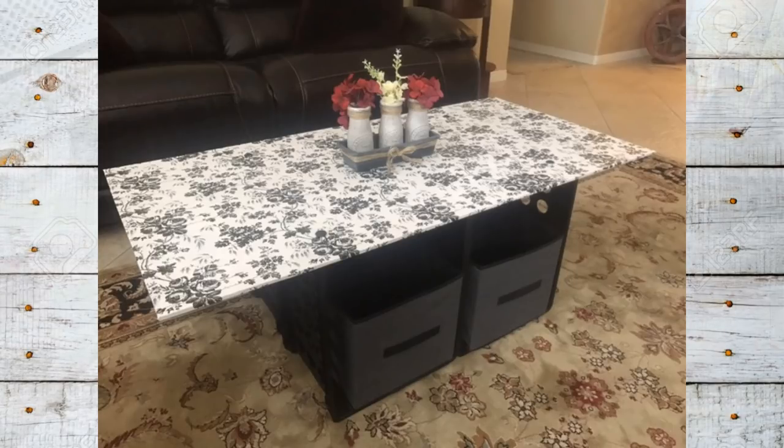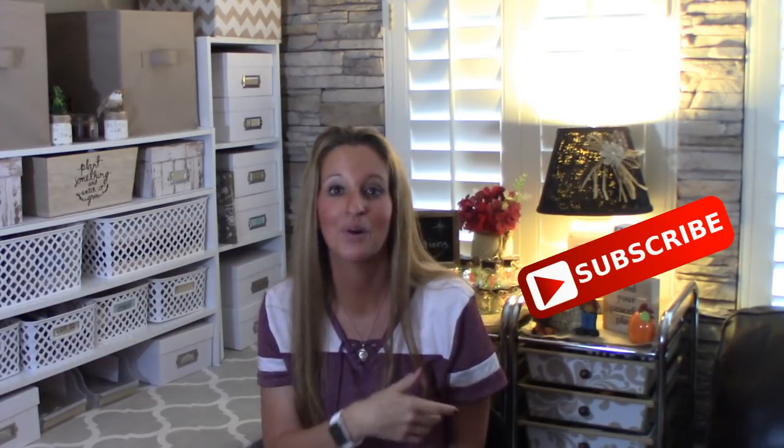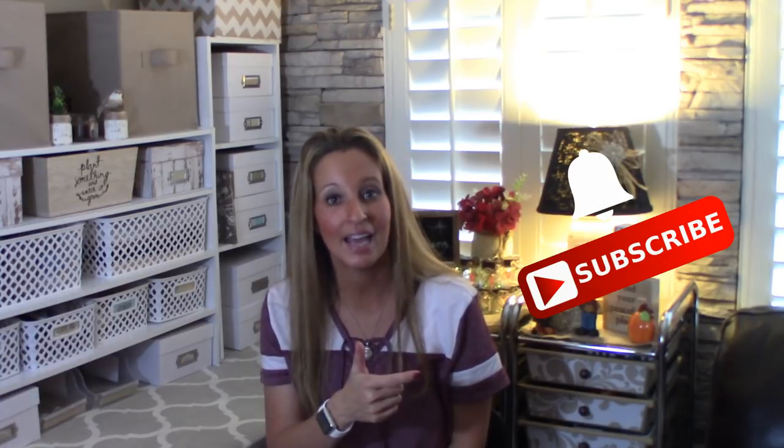And you can easily change the top of this crate table as needed for decor purposes. Please give this video a thumbs up. And if you're new to my channel, stick around a while by clicking that red button for more crafting on a budget videos to come. And if you click it again when the bell appears, YouTube will notify you when I'm uploading a new video. You can also follow me on Facebook, Pinterest, Instagram, and Google+. You can find those links in the description box below.